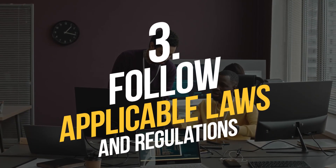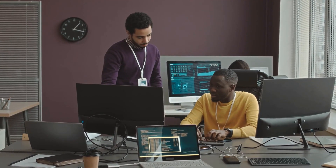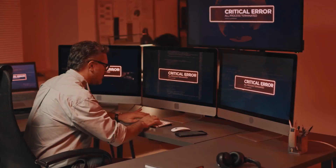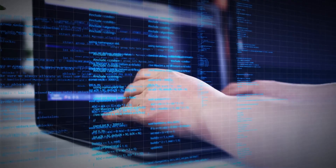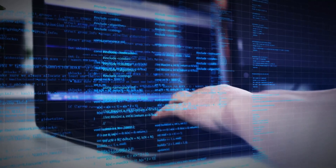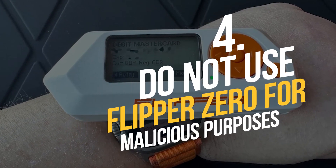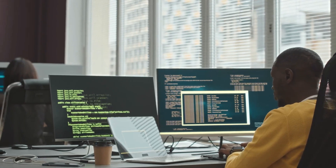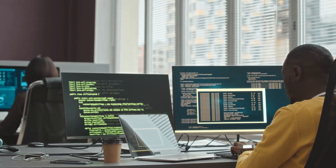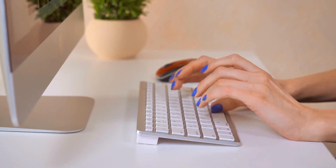Third, follow applicable laws and regulations when using Flipper Zero, including obtaining permission from the owner of the device or system before testing its security. Fourth, do not use Flipper Zero for malicious purposes, such as stealing data or causing harm to others. Always use Flipper Zero in a responsible and ethical manner.